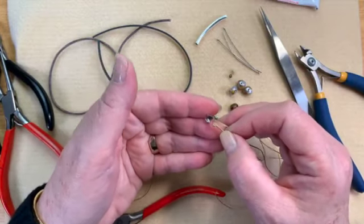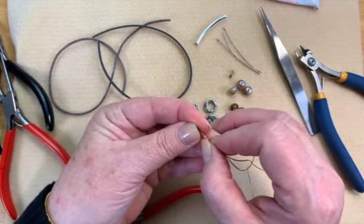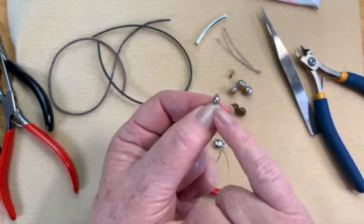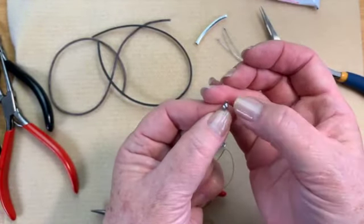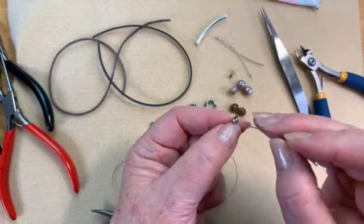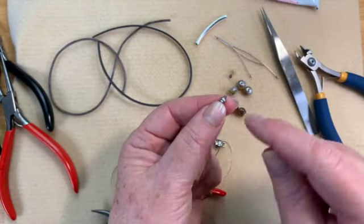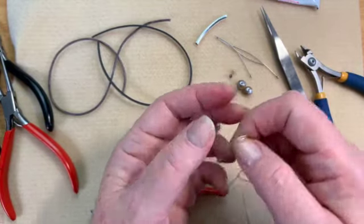Now we're going to put on our little clamshell. All I do is just sandwich that in between and close with my fingers — it's that easy. Now your knot is encased and you can't see it — isn't that fabulous? The only thing you want to make sure is that those two pieces on top are lined up. If they're offset a little bit, you'll have a harder time getting a jump ring through there. You can take a head pin and put it in there to try to get them aligned.